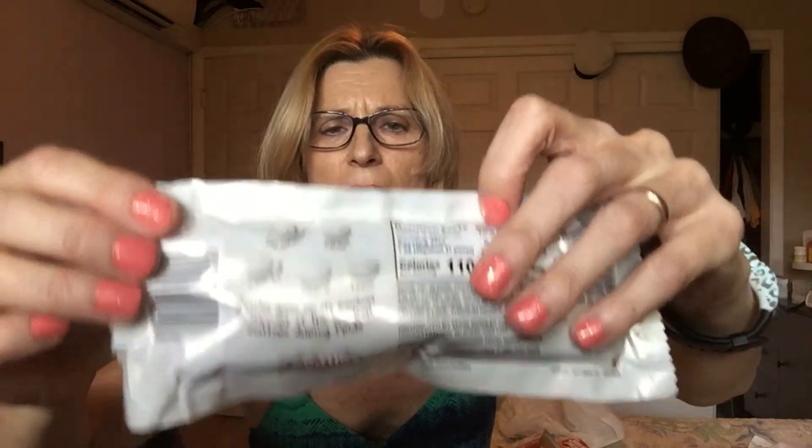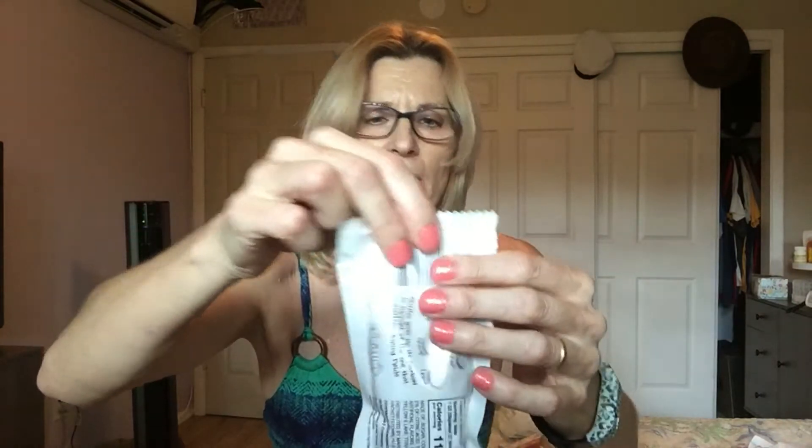And then at the checkout there was something I couldn't quite figure out. It says Skittles — 'Only one rainbow matters during pride' — and it's all gray colored. It still shows the things on the back but I wasn't sure if they'd be gray. Should I open it? I think I'll open it because that's what I do. They are all gray! Now I'm pouring them in my hand. They are all gray, so I guess when you eat them it will be a mystery. But I love Skittles, so that's okay.